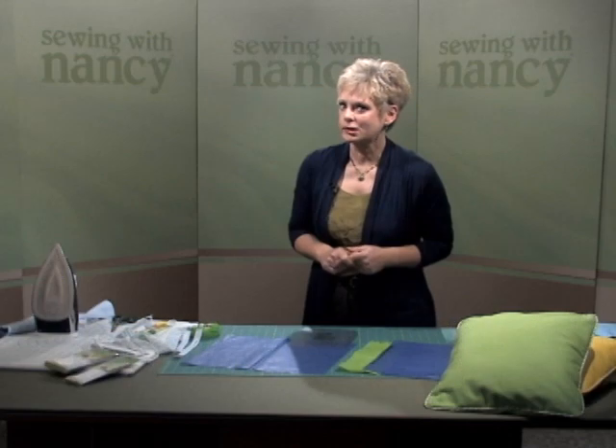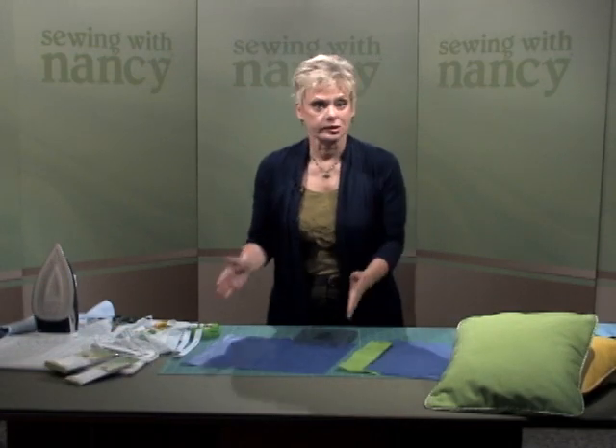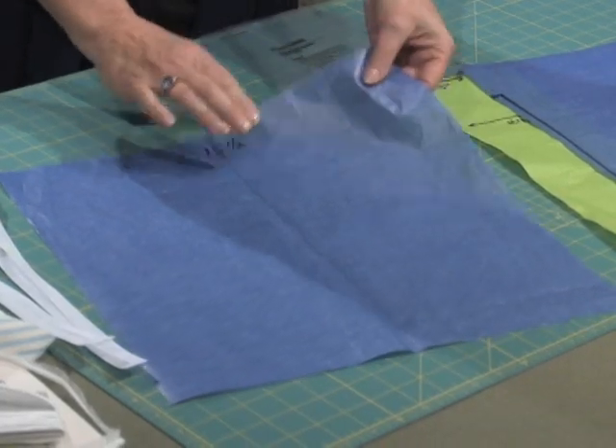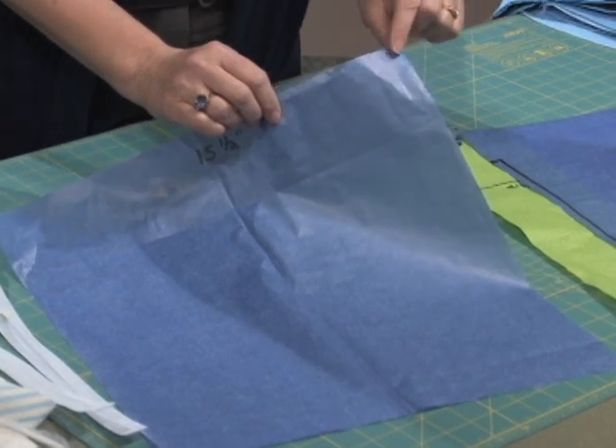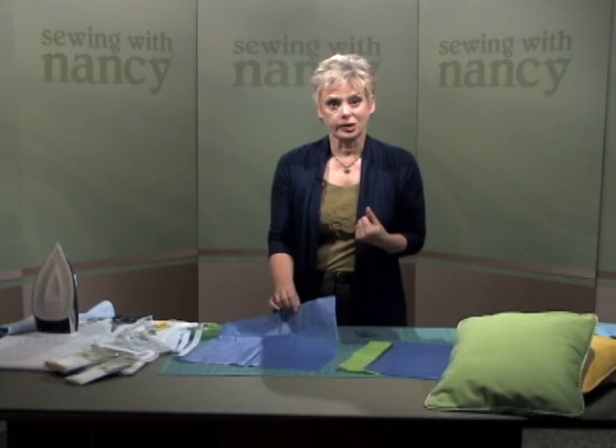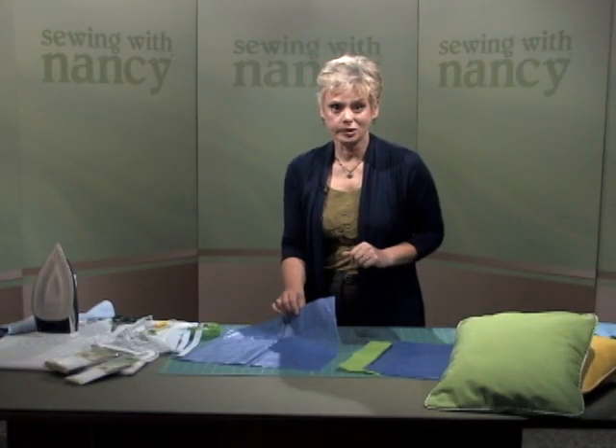Now you may think that's an unusual statement — to say a square pillow looks perfectly square — but if you start off with a square fabric, the corners of the pillows look dog-eared. Perhaps you've made a pillow like that before. I'm going to show you how to eliminate that look so that you have a very professional looking pillow.